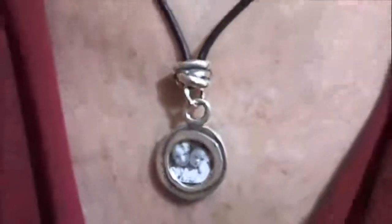This necklace is called the knot necklace, kind of like 'tie the knot.' It's a play on words because when I made the wax for this part, I made it kind of like a knot — I took the wax and molded it into a knot shape.